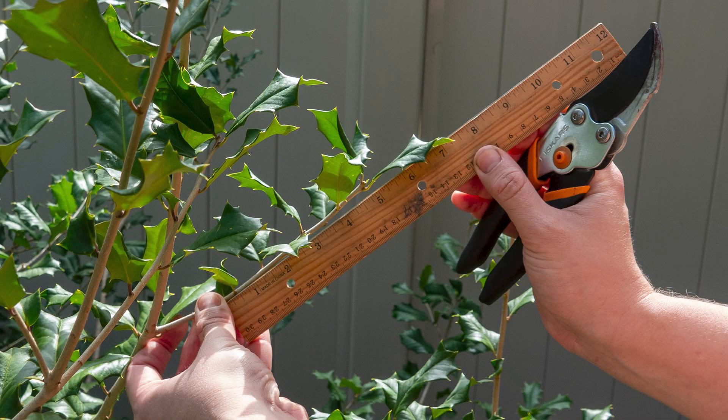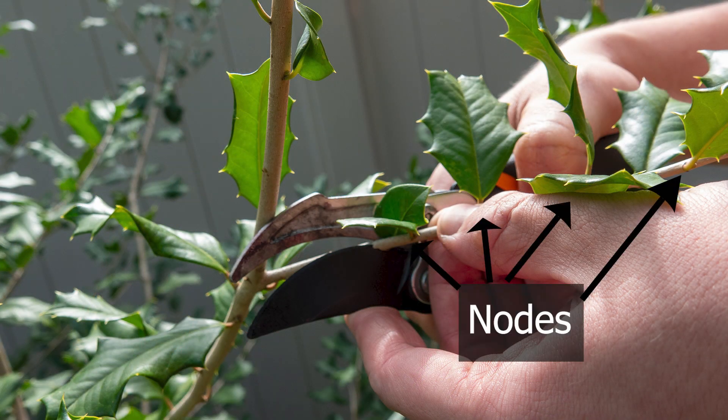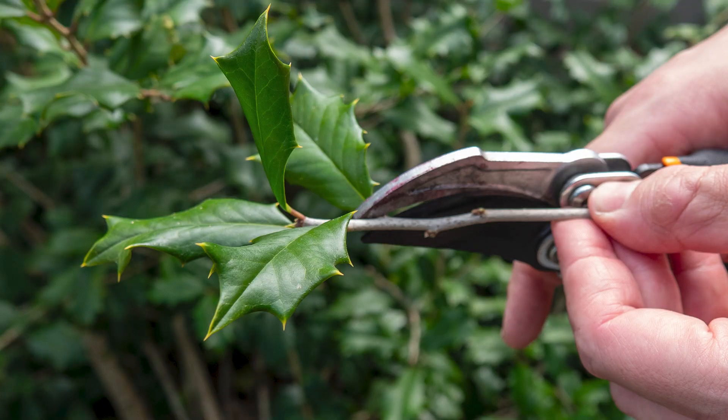Let's go over to the host plant and take some cuttings that are four to six inches in length. Cuttings should be made at nodes, which are where the leaves come out of a branch. Remove all the leaves from the cutting except for the last two at the top of the branch.